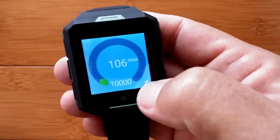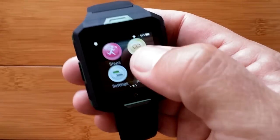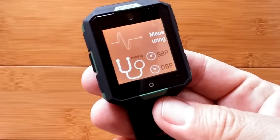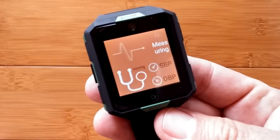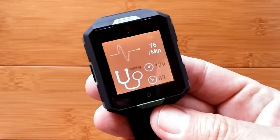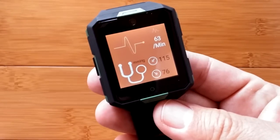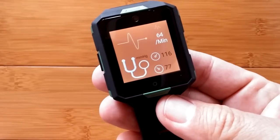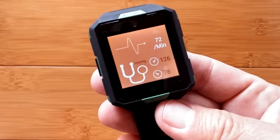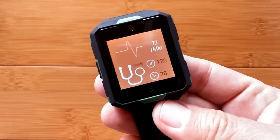The step counter is just basic — you set your goal, do your steps, and can activate it against time for an actual event. I've had 106 steps so far today. The heart rate: on the back is a combination heart rate and blood pressure sensor, and we've seen this implementation now in Android 6 on a couple of other watches. I don't know about the accuracy of either the heart rate or blood pressure. It's there for entertainment purposes — it could augment your trained and calibrated medical devices, but don't rely on it for medical advice.